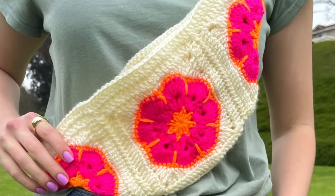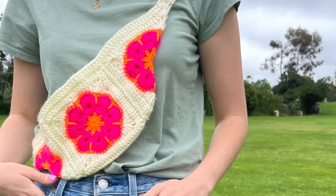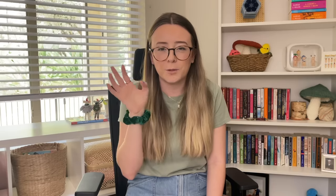Next up is a pattern by me that I always forget to talk about — this is the flower belt bag. I think this is such a cute gift for someone who likes to go to concerts or needs a little bag. It's so quick and easy to make, and it's a free pattern you can find on my blog. I made these for five different people last year for Christmas, so I definitely recommend it. They're a pretty quick and fun make.